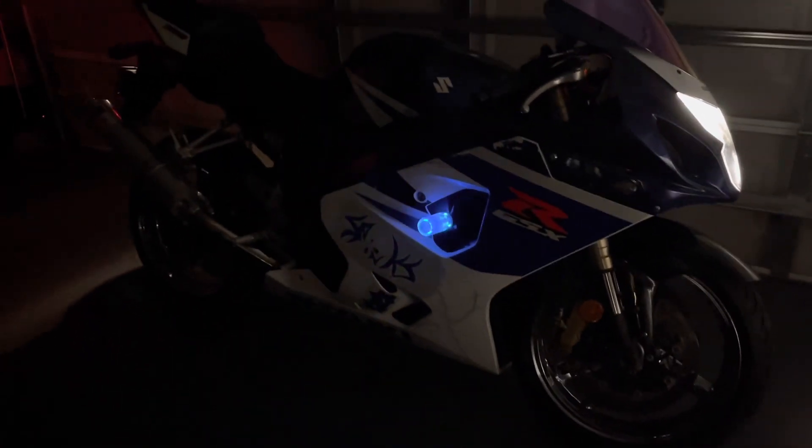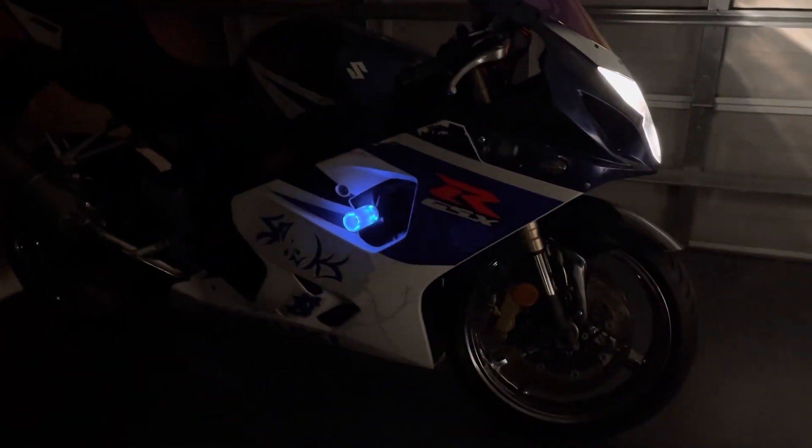I had a little problem with my left one — you can see that one's not on. I had a little wiring problem. But I'm just giving you an honest video instead of, you know — real simple connection. I just had a little problem with that other connection.